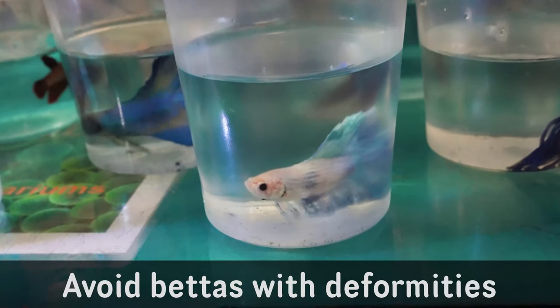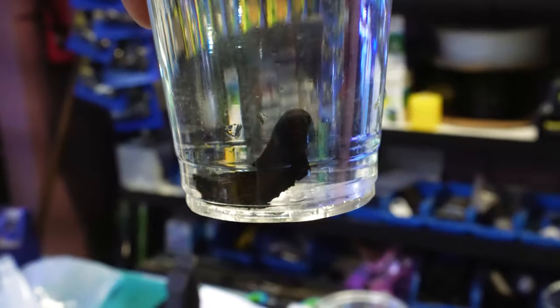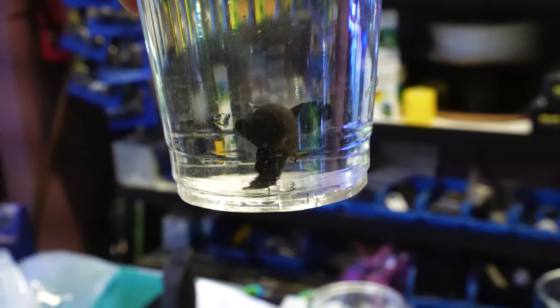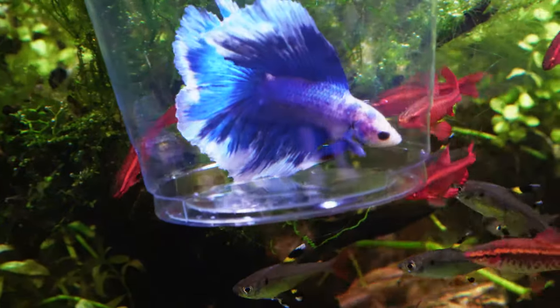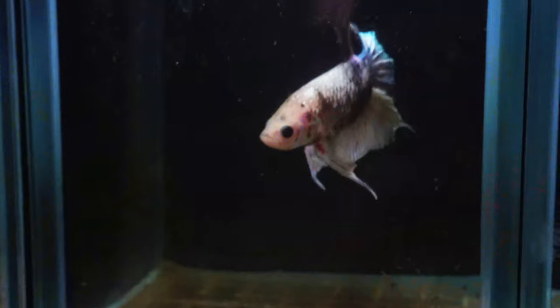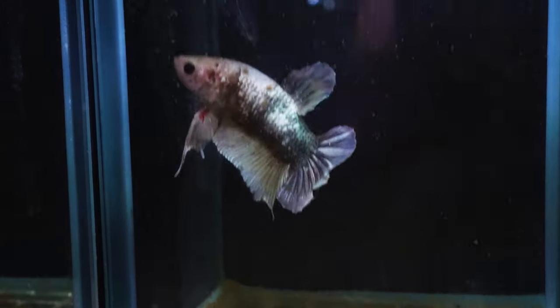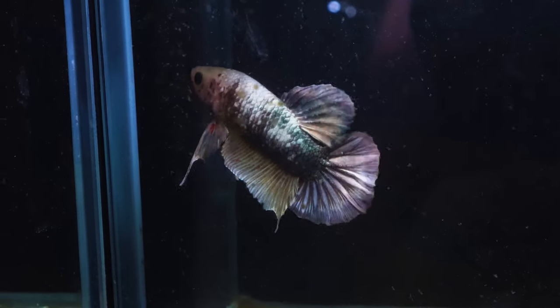Another thing we want to look for is deformed bettas — bettas with a bent spine that aren't straight, or bettas that have trouble swimming. Some of the long fin varieties might have trouble swimming but that's just because they have massive long fins. We don't want bettas that are struggling to swim off the bottom. We want really confident swimmers with really straight spines and really good muscle formations.